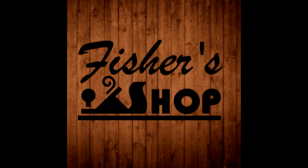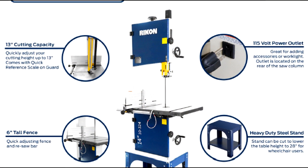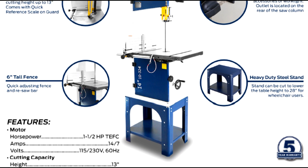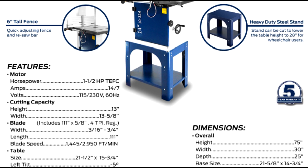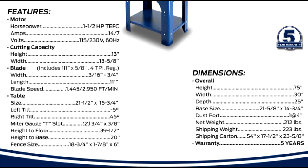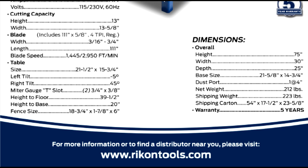May I help you? Hi, is this Chip? Yes it is. Hey Chip, this is Drew Fisher, we spoke yesterday about the 14 inch Rikon. Yeah Drew. Yeah, I just wanted to let you know I've decided to go ahead and pick that up, and I can be at your location probably in about a half hour, maybe an hour. Sounds great, I'll have it set aside for you. Great, hey thanks a lot Chip, we'll see you soon. Great, thanks. Bye bye.